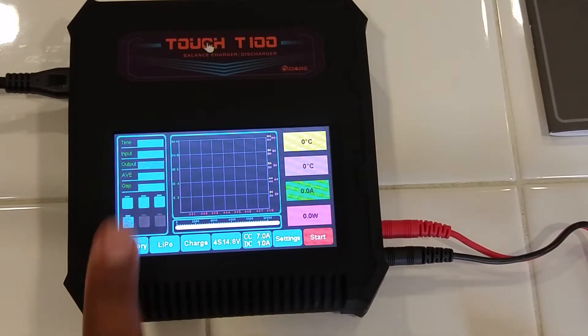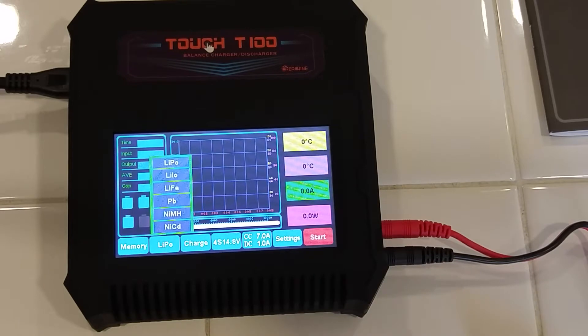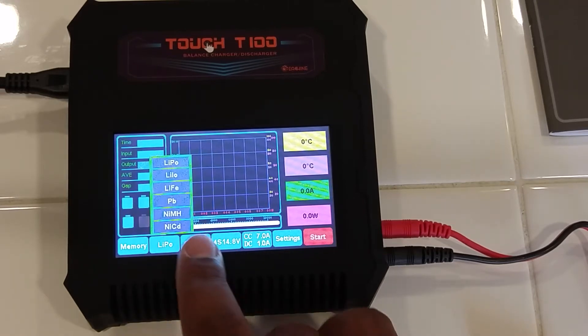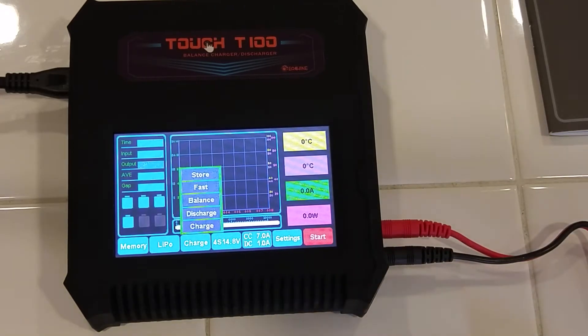I won't touch memory since nothing is set up yet. Go ahead and touch the battery type — there are your options: LiPo, LiIo, LiFe, PB — not really sure what PB is — NiMH, and NiCd. Those are the types of batteries this charger can handle. For charge modes we have storage charge, fast charge, balance charge, discharge, and regular charge without balance.